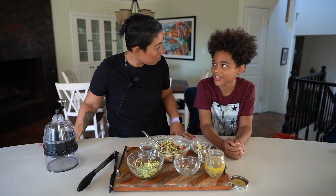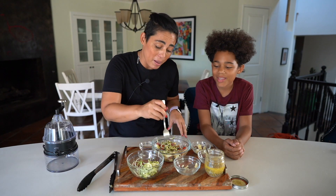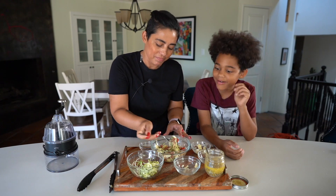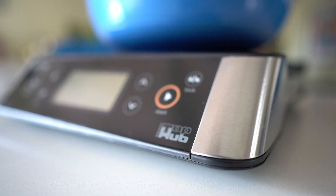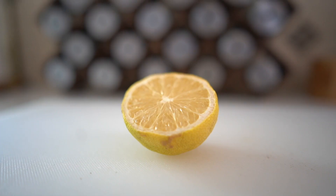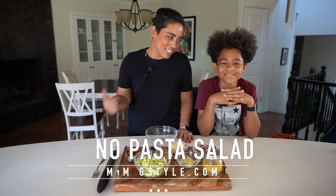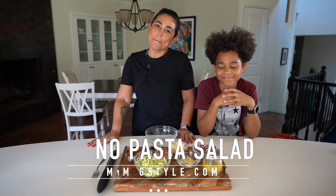That was fire, it's so good! It's like all tangy. Hi guys, Meiji here, welcome back to my channel. I have a special guest — my son, aka Bubby.